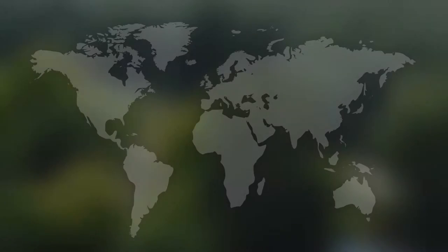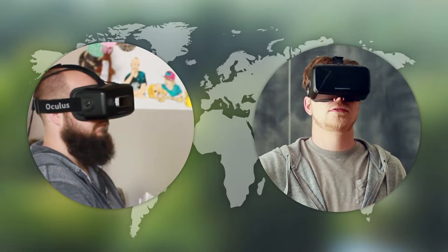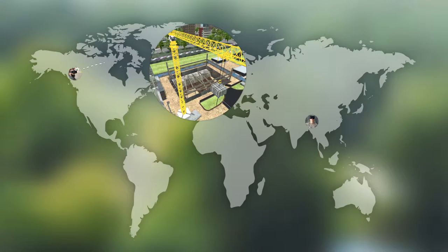Using cloud-based multiplayer technology, two operating engineers located in different locations can practice hand signals and voice communications, all situated in the same virtual construction site.